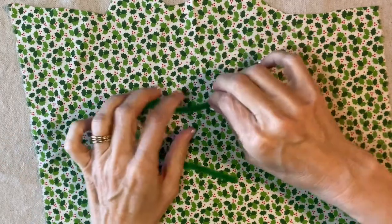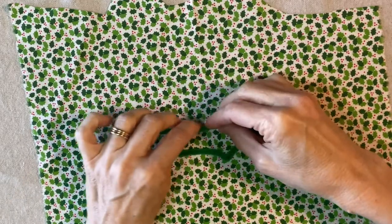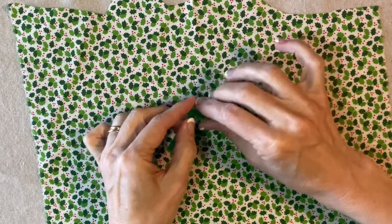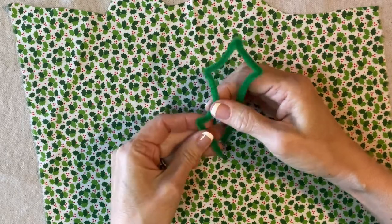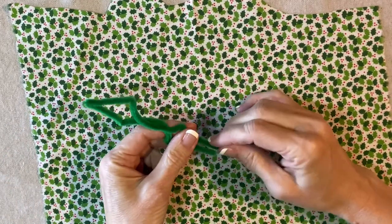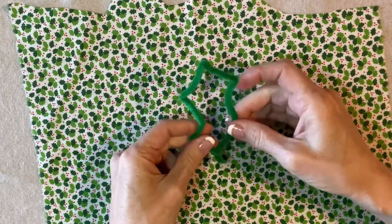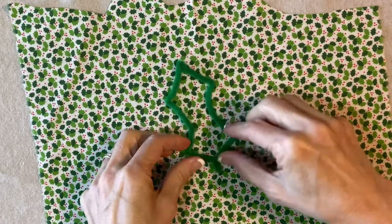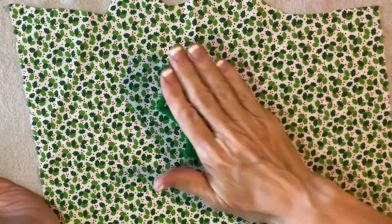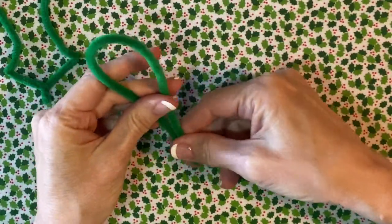Then I'm going to go down about two and a half inches and make the second little bend, and then repeat on the other side. Then I'm going to shape the pipe cleaner into a holly leaf and twist these ends. You really want to use the entire chenille stem — you only need about a quarter of an inch twisted together at the bottom. I'm going to make five chenille stem holly leaves for my cluster.